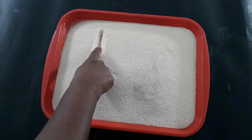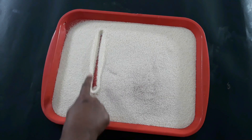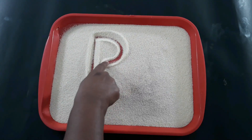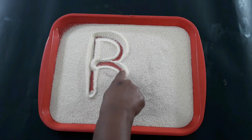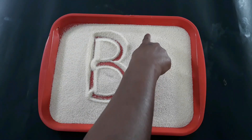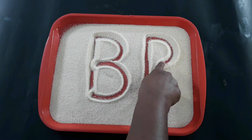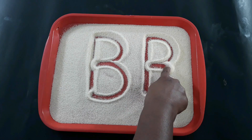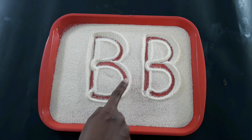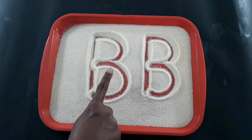A standing line. Go back to the top — a bump and one more bump. One more time: standing line, bump up to the middle, and again bump. This we are calling uppercase B.